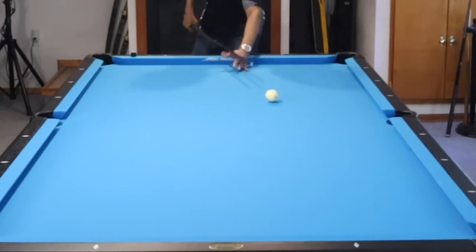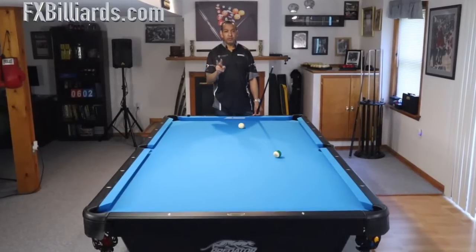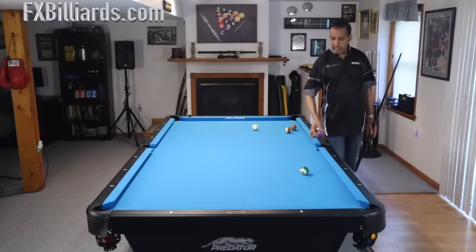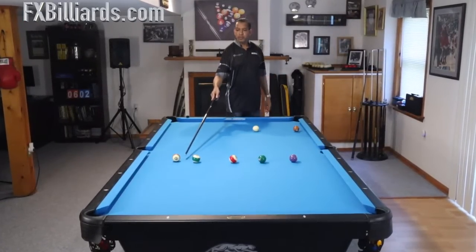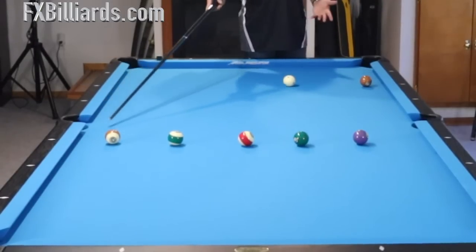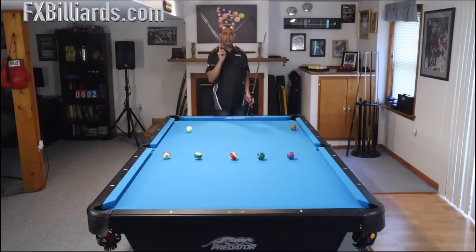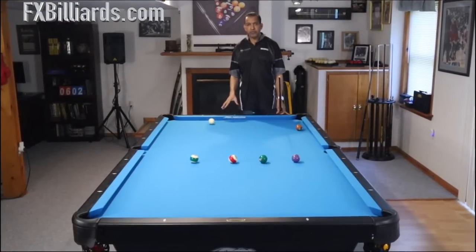Until you can do that consistently, this extra-long draw shot is going to lead to a couple of bad things: one, scooping the ball off the table because you're trying too hard with a bad stroke, and two, shooting a bunch of stop shots at six to seven feet away. You've got to have those down as a prerequisite. The first drill you want to do is the acid test — putting four to nine balls across at the pocket and drawing the cue ball back to the rail.